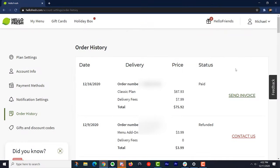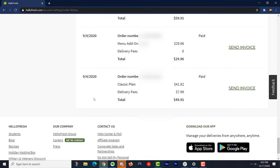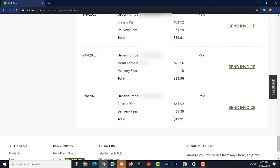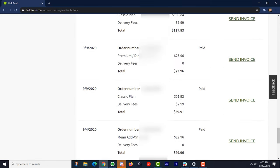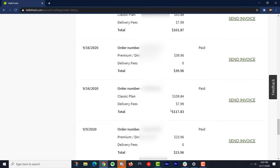So here's my HelloFresh account. As you can see, I've been getting meals since September of 2020 and it is now December 2020. Initially you get a discount on your meals for the first couple you sign up for. Now it can get pretty expensive — I added extra meals and things like that.